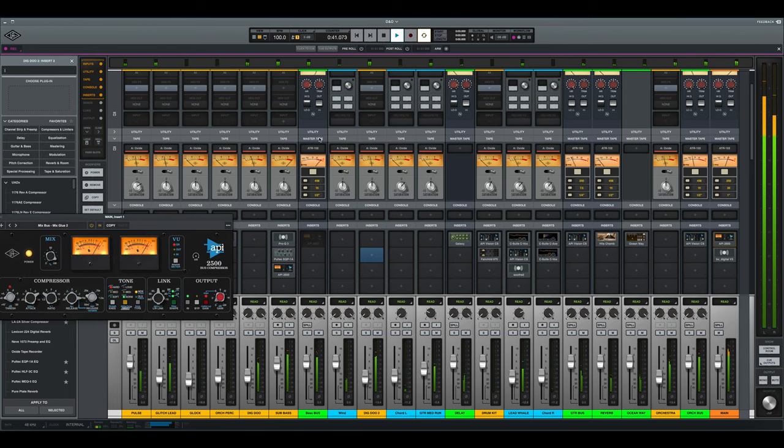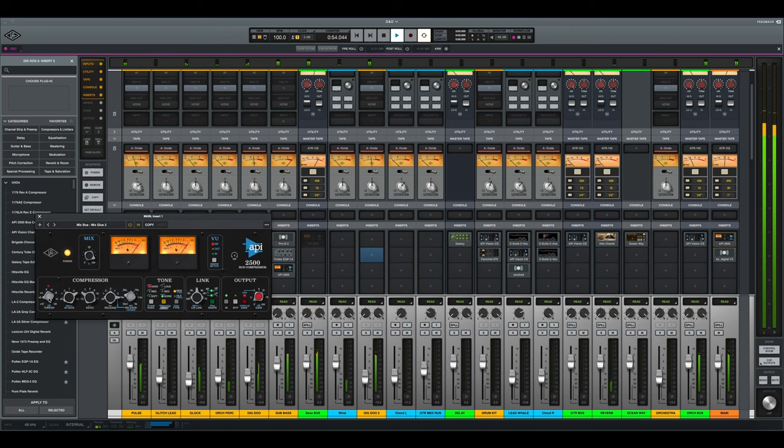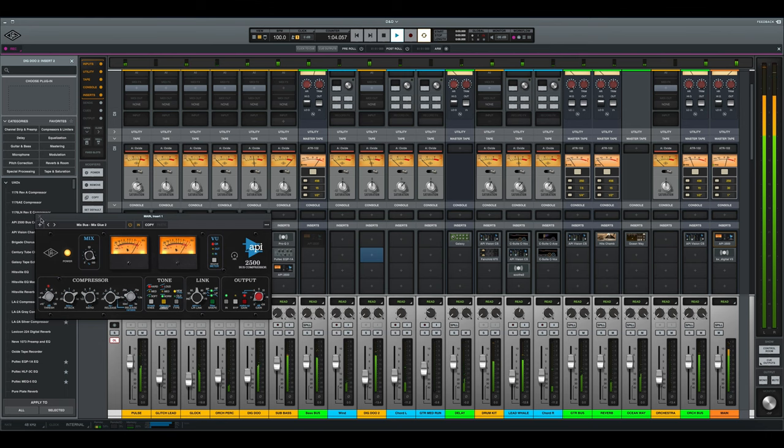Luna is out of this world — that could be an entire other video. Luna is Universal Audio's free DAW, but it's more like an analog DAW. It's like working on a real console, complete with analog summing and built-in tape and consoles, all without using your Apollo's DSP. But you need that expensive dongle — an Apollo or Solo or similar — to get access to it. It's Mac only for now, and it's got a bit to go to be perfect, but it's almost there.